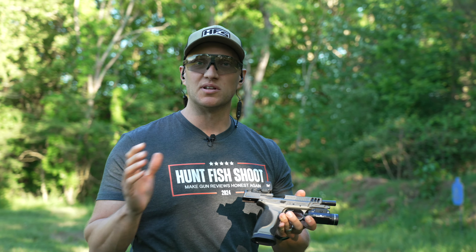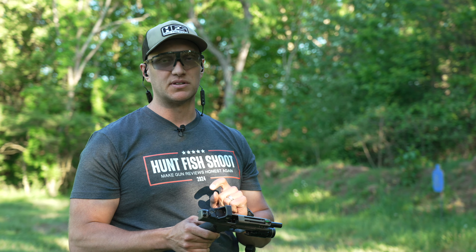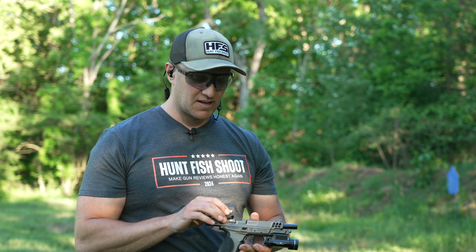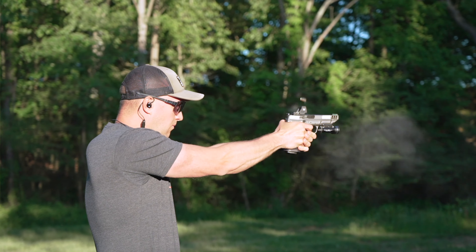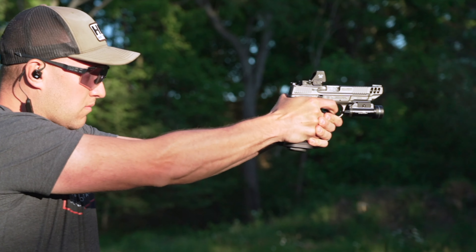A lot of folks complained about how Vortex was so slow to come out because they had their Viper Dot, the Venom Dot, and the Razor Dot. But based off what I've seen from the Defender series of dots, Vortex is really coming out and making a good quality product that's well made, and they really think of a lot of good things.